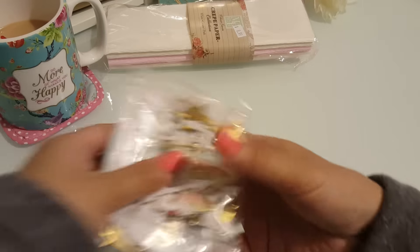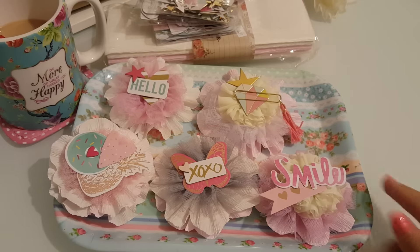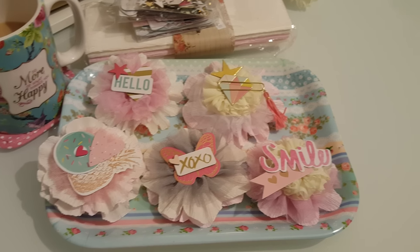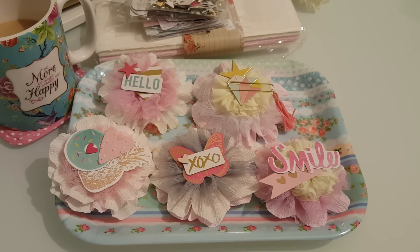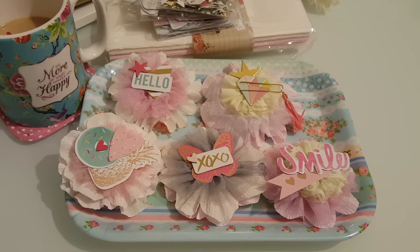Since I was in a flower-making mood, of course I had to make some flowers. So there you go — that's what I made. I was looking for the crepe paper in my stash so I could make some rosette embellishments, but because I was in a flower-making mood, I decided to make flower embellishments instead.